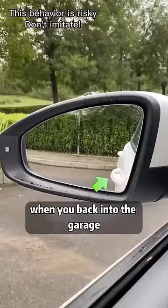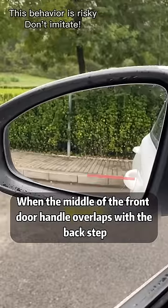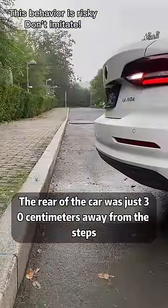One: when you back into the garage, keep your eye on the left side mirror. When the middle of the front door handle overlaps with the back step, the rear of the car is just 30 centimeters away from the steps.